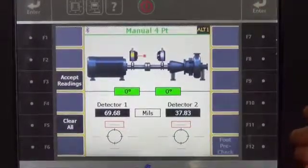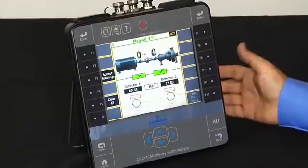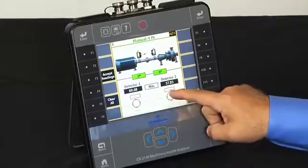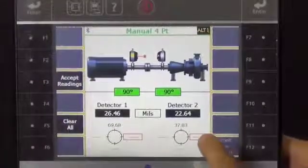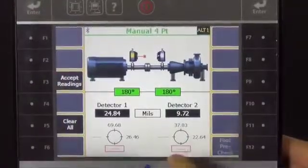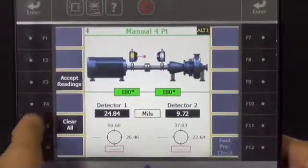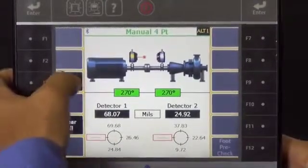This moves us into the manual 4-point mode if we're demonstrating the basic mode. You would put the laser heads at the 12 o'clock position and press accept reading, then rotate to the 3 o'clock position and press accept reading, rotate down to the 6 o'clock position and accept reading, and then rotate over to the 9 o'clock position and accept reading.